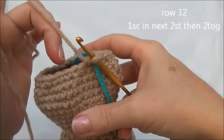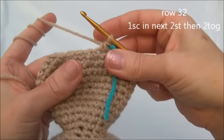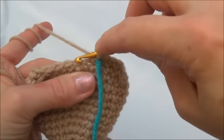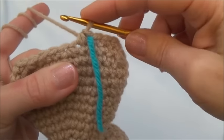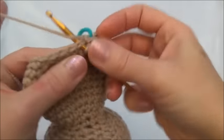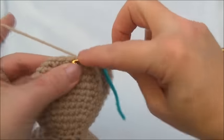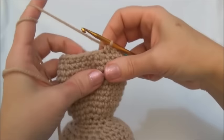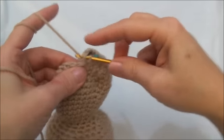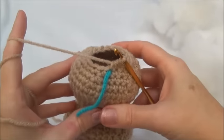Row 32 is one single crochet in the next two stitches and then crochet two together. Repeat all the way around until you land on the marker; when you land on the marker you should be crocheting two stitches together. Make sure you're getting into the first stitch of the row and not the last stitch you just put in. One single crochet in the next two stitches and two stitches together. Keep repeating that sequence. I'll finish row 32 and now we have 18 stitches around.